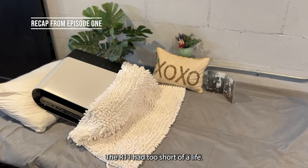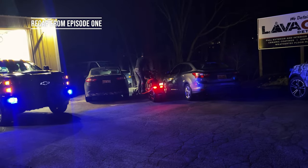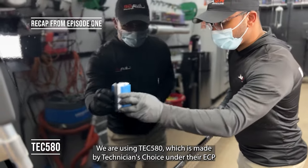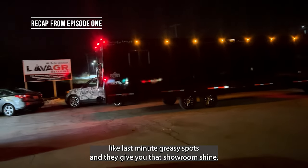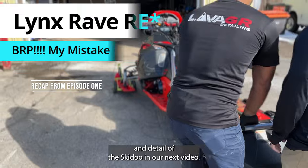Previously, on the last episode of What the F*** Are They Detailing Now? The R11 had too short of a life. Things were not looking good. But guys, we are going to get to the ceramic coating and detail of this ski-do in our next video.